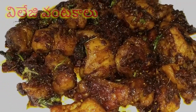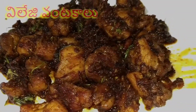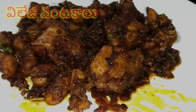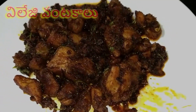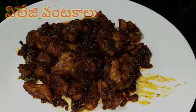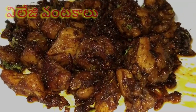If you want to subscribe to our channel, please like this. This chicken fry is very good, very spicy and tasty.